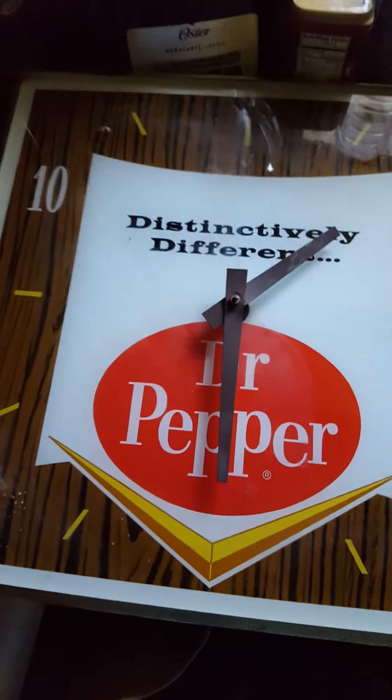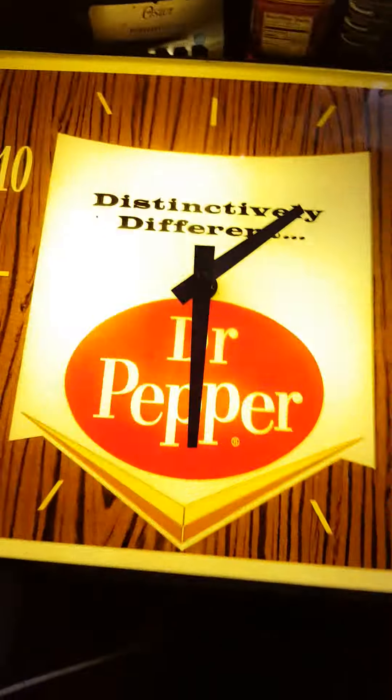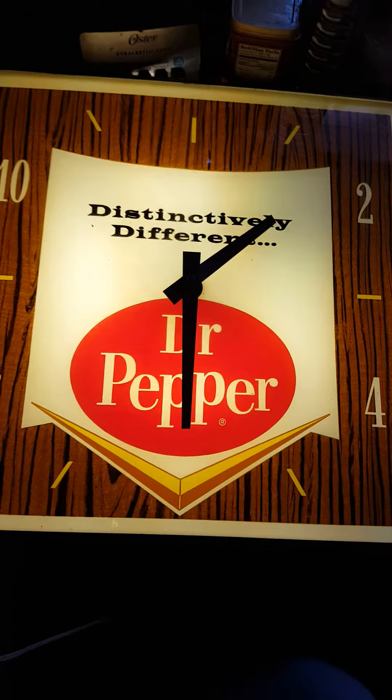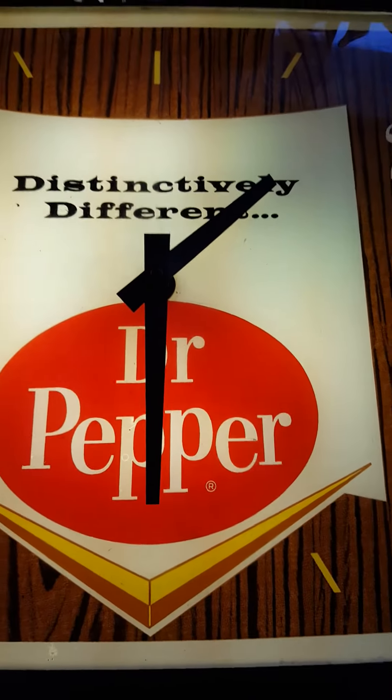I will plug it in and show you that it does light up. It does light up. As I said, it has been keeping pretty good time. It may have lost a minute or so.